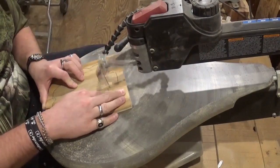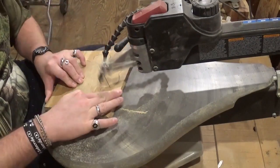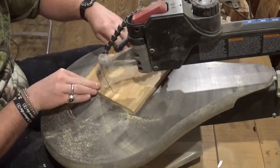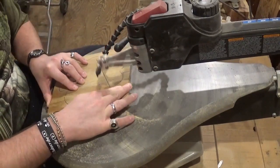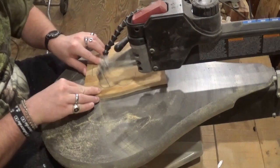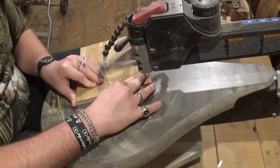If you guys like what you're seeing, I would highly encourage you to subscribe to my YouTube channel and also follow me over on Instagram at ArtisanPirate — I'd really appreciate the support. Again using the same blade to cut out this clover.